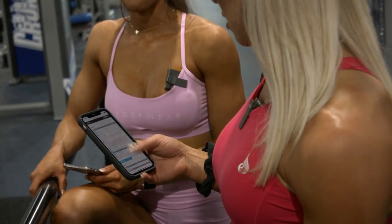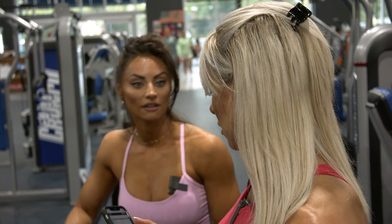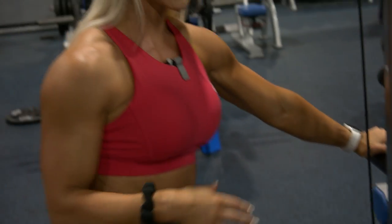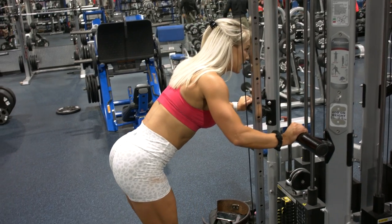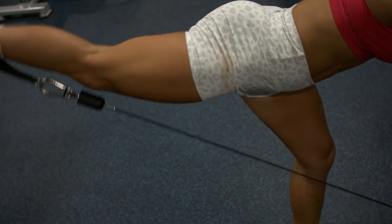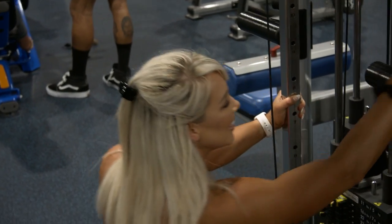Next up: leg extension or glute kickbacks. We'll do the glute kickbacks since those tables are open. We've got the plank with alternating leg raise today too. For the cable glute kickbacks, get pretty close to the cable so you're nice and stable — the closer you can get, the more strength and power you'll generate from your core so you can successfully isolate your glutes. Toward the last few reps you'll feel it start to creep into your back — that's your glutes being gassed.